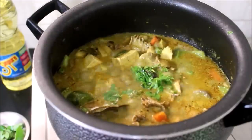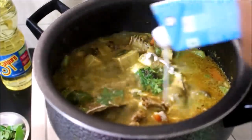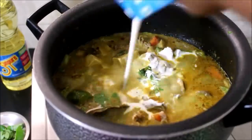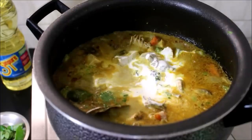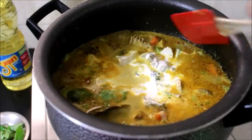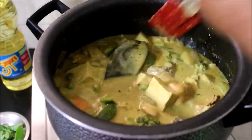I've added fresh cream and on very low to medium flame I'll boil the stew for another minute. The cream will enhance the flavor and taste of the stew. Once the stew has boiled I'll serve it as hot as possible.